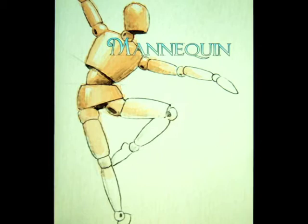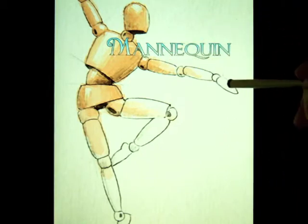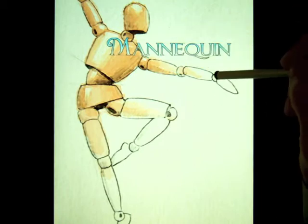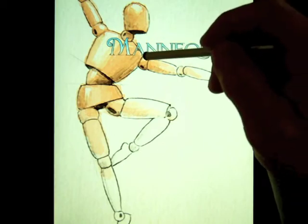We can notice when we look at this example of a mannequin that has been drawn and painted with watercolor paint that the body is broken down into segments. We can see all of our limbs — like if we look at the arm here, we can think of it as hand, forearm, and upper arm, and all of these circles in between being the joints in our arm, like the wrist, the elbow, and the shoulder.